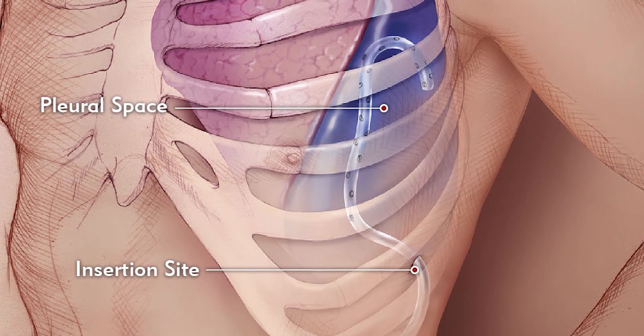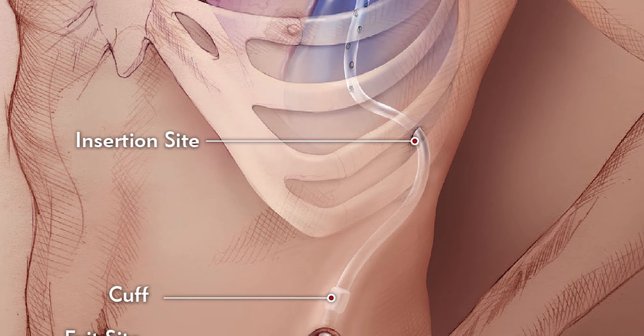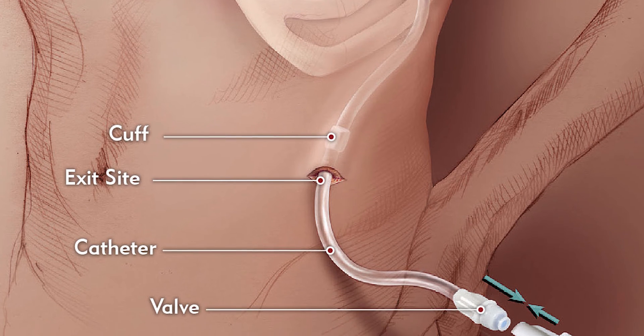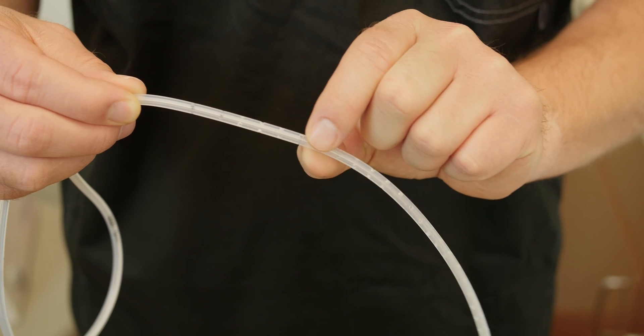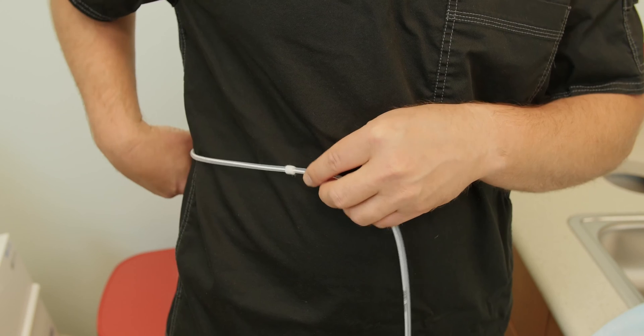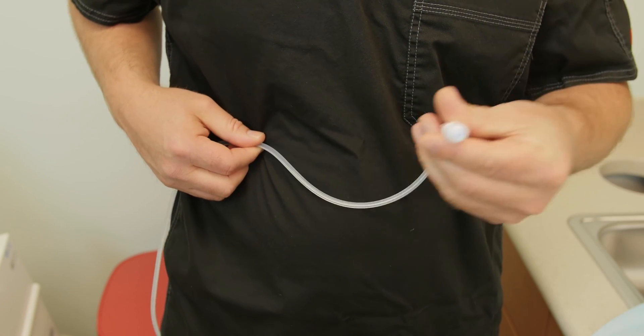The Aspera drainage catheter is placed in the abdomen to drain fluid from the peritoneal cavity, or in the lower chest to drain fluid from around your lungs. After placement, you may have a few stitches at the insertion site and at the exit site. The Aspera drainage catheter enables you to drain fluid in the convenience of your home, helping you relieve or reduce shortness of breath or other symptoms. The Aspera drainage catheter is a soft silicone tube. This tube has lots of holes on one end — this end was placed inside your body. The fluid enters these holes and flows into the catheter.